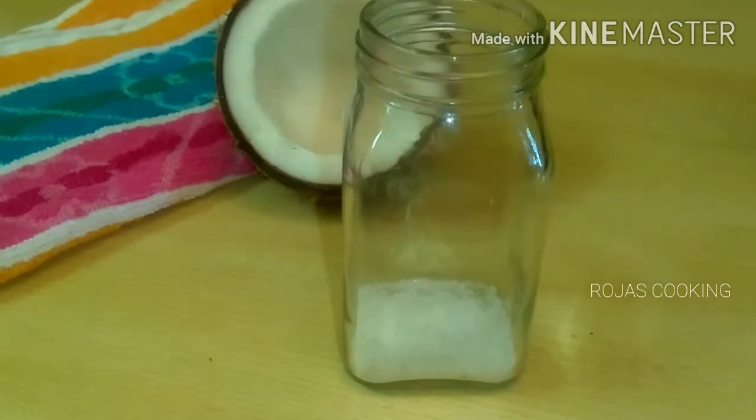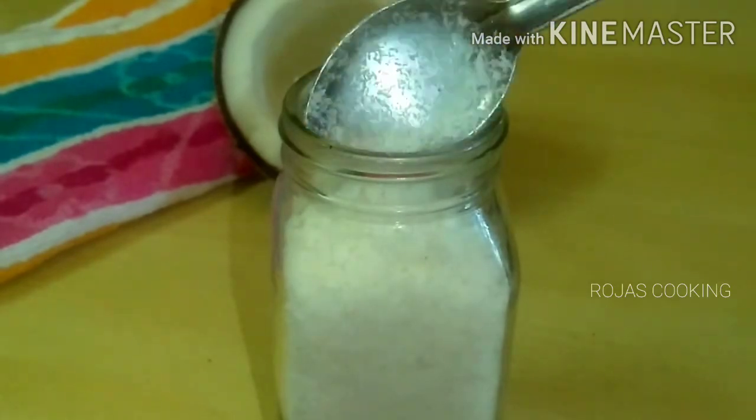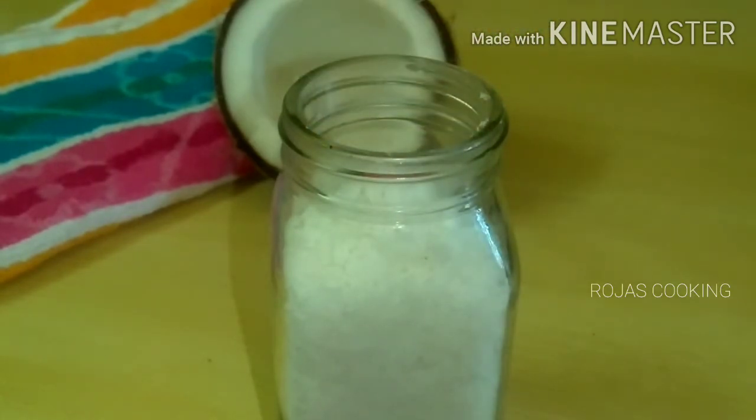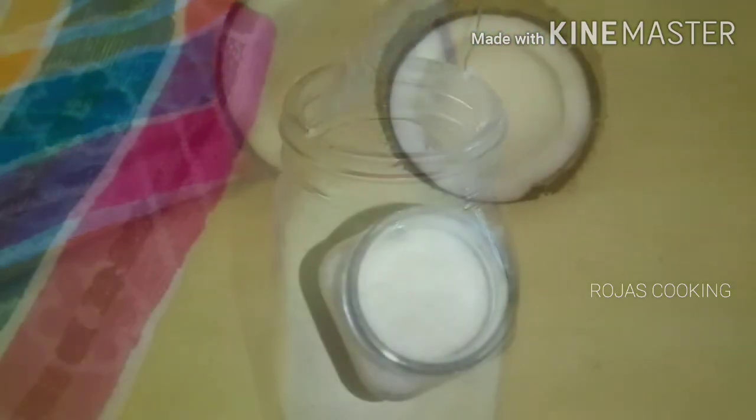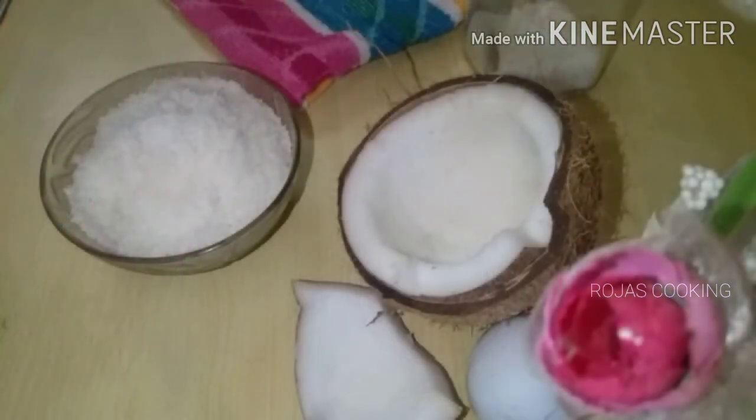We can store it in a bottle. We can use it very well and very sweet. We can use it as a color. We have our desiccated coconut. Please like, share and subscribe. Bye friends!